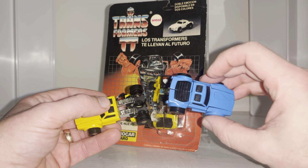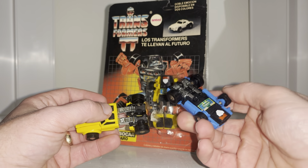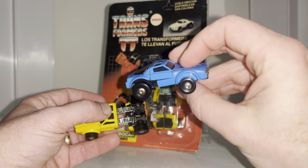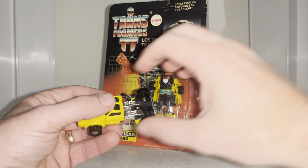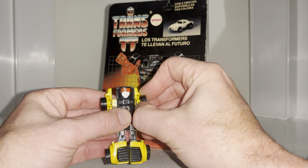What I mean by that is I'm going to very carefully try and transform him and we'll see if he stands. The blue one I've tried to transform just doesn't stand at all — he's got these huge gaps in between his legs.